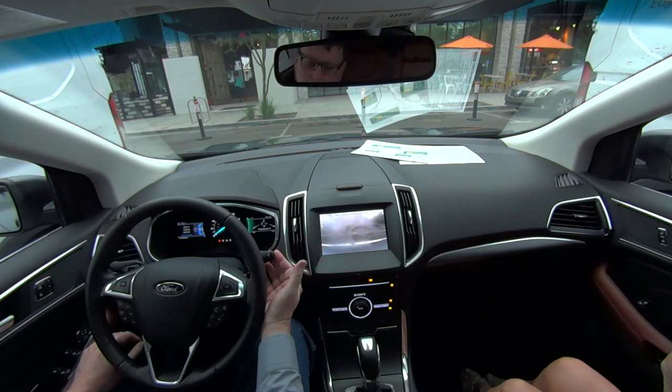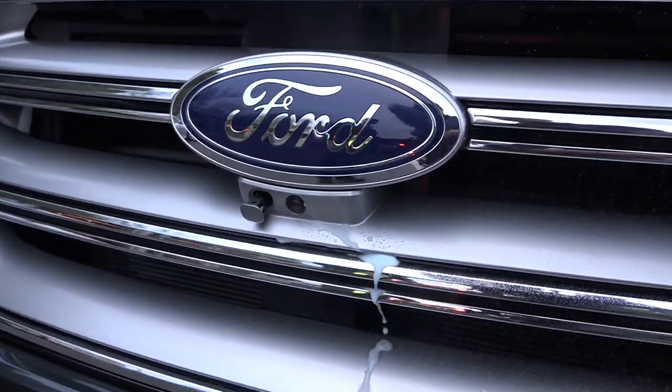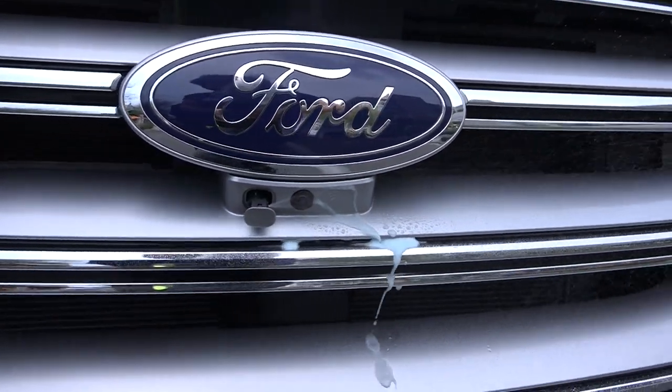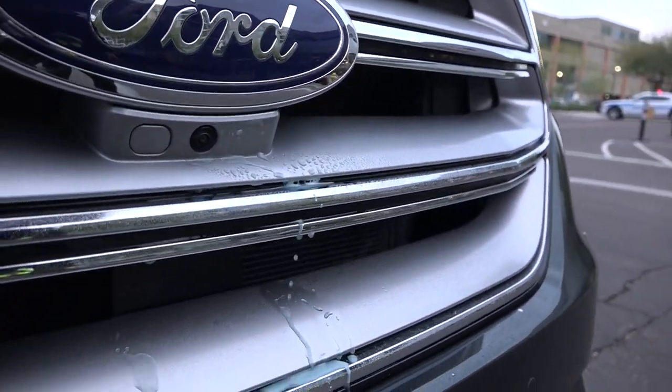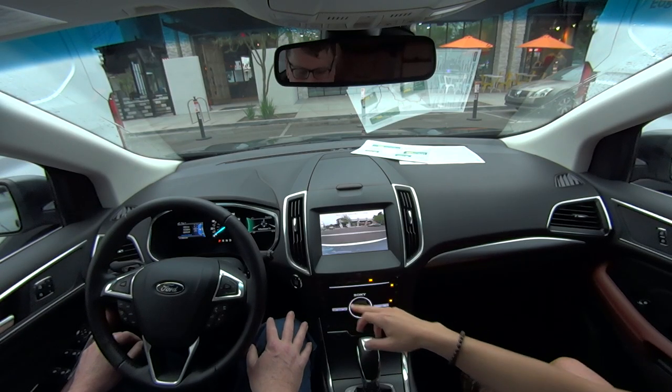If you push this stalk towards you and hold it for a couple of seconds, that's the camera washer. It works pretty well — if you hold it for a couple more seconds it clears it completely. Now you want to pull out but you can't see anything beyond these transits.